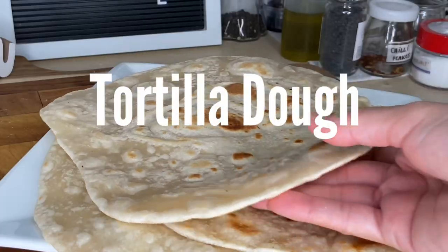Making your own wraps might take more time, but the taste of a fresh-made tortilla really has no comparison. This is an adaptation from a recipe that I learned when I was in culinary school, so I'm very excited for that. Let's get started!